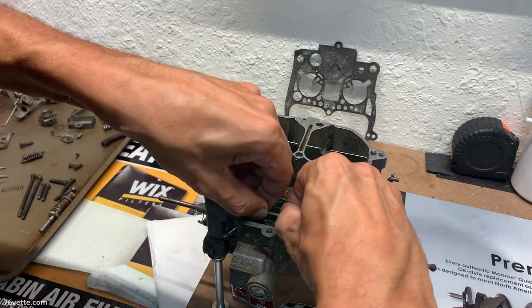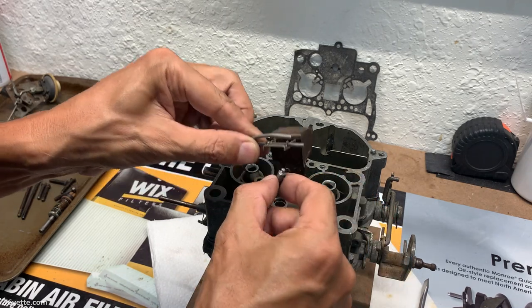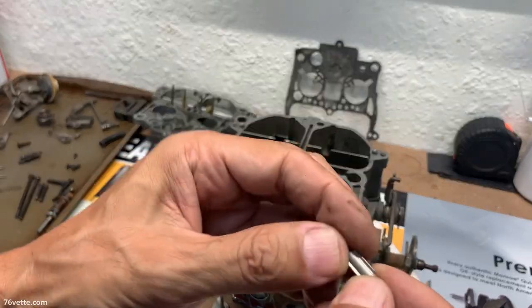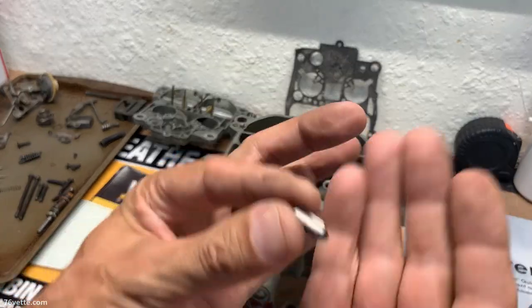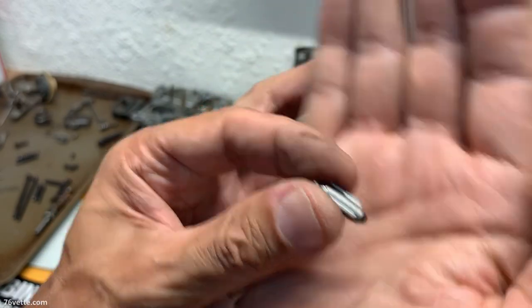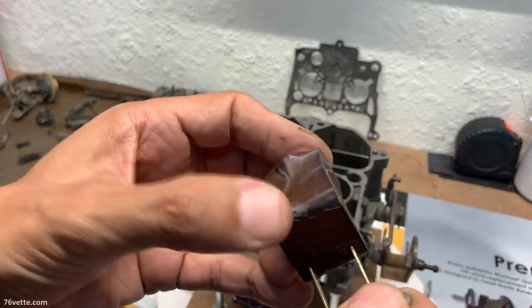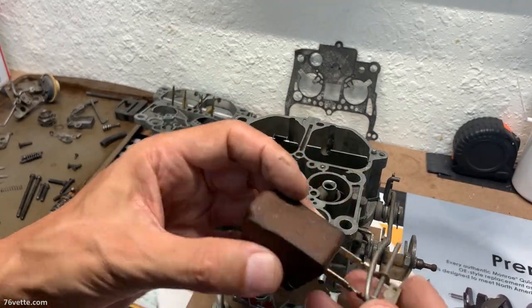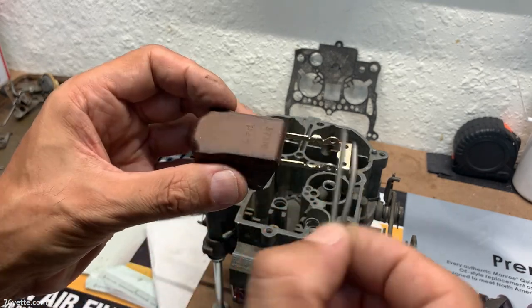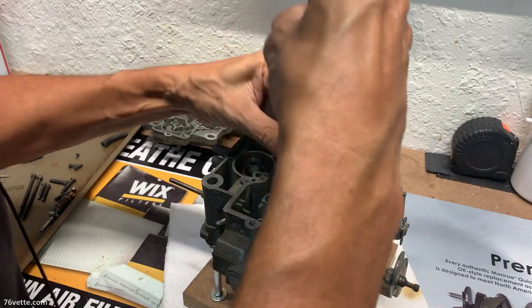Let's take out the float and the needle. The needle has its little hanger — all of that is good. This thing is pretty much spent, but anyway. I'm going to test the float before we reinstall it, make the necessary adjustments, and then we have this little fulcrum clip. We have jets down here. I'm very happy this thing is coming apart beautifully.